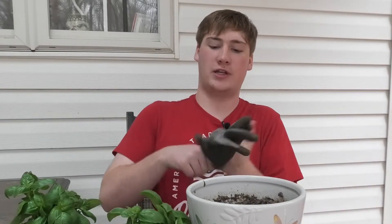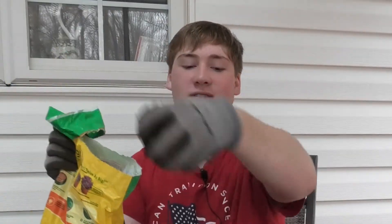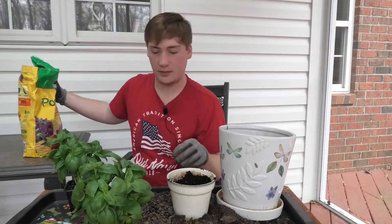Okay, welcome. I'm gonna be showing you how to plant some plants. First, put some gloves on so you don't get your hands all dirty. Okay, so right here — that was easy.